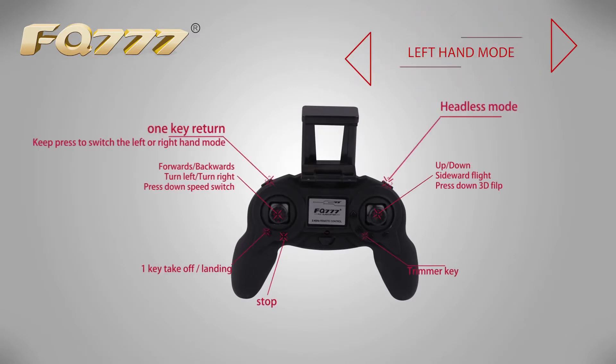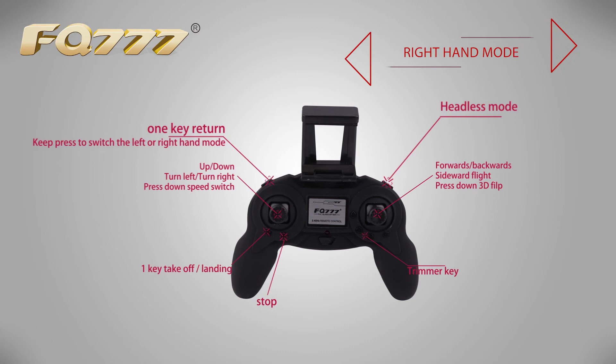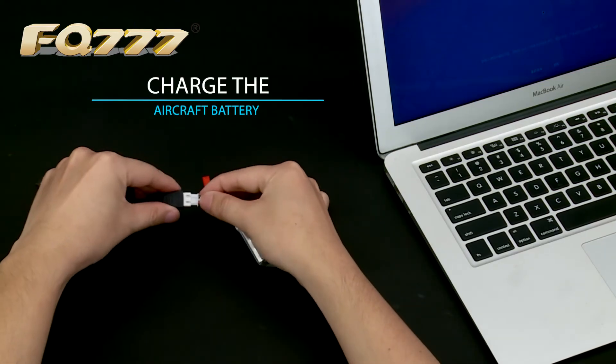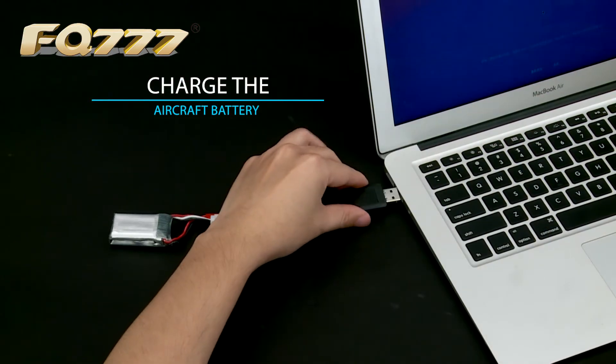Throttle joystick and direction joystick switch. When the aircraft's battery power is low, use the charging cable for charging.